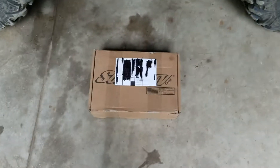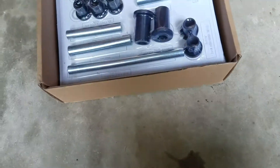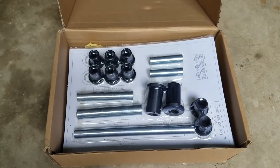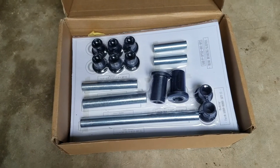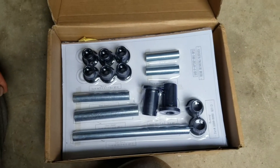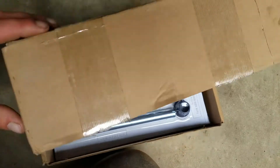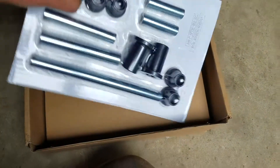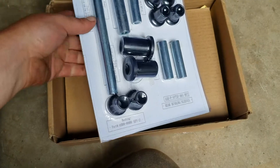I initially was going with garage products bushings, but it was more effort than it was worth and the money — I don't know if I knew how good they were, maybe I'd feel better about it. Anyway, I ended up going with SuperATV. I think these are all the bushings I need.